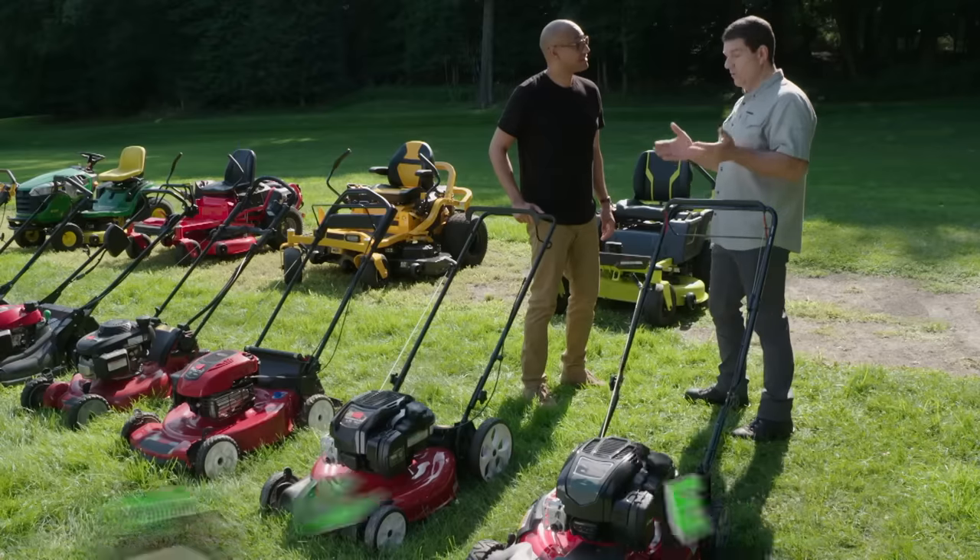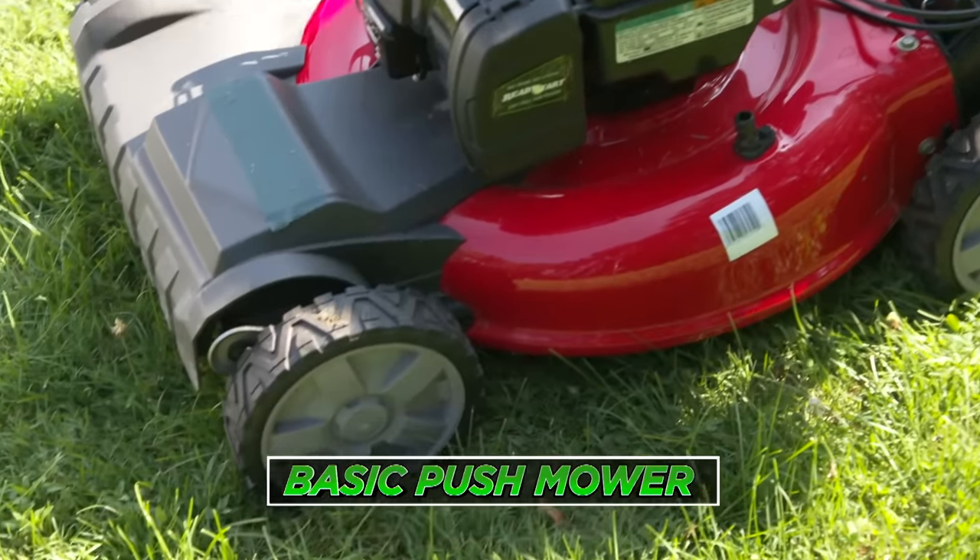Absolutely. It all boils down to the size of your lawn and the terrain. If you have half an acre or under, one of these basic push mowers — they're low cost and they can work. But there are other choices. Let's go see.